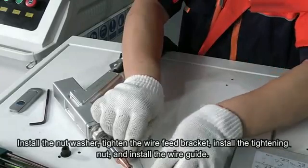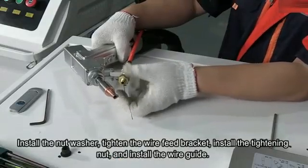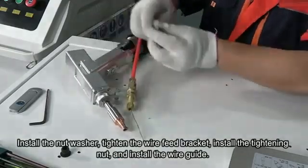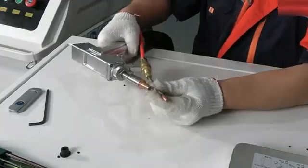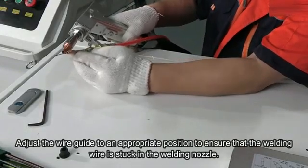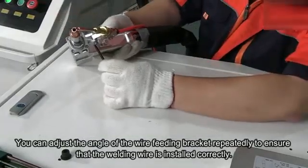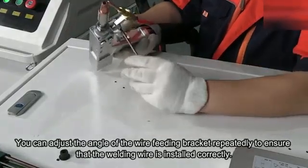Fix the welding wire through the wear fit bracket to the gun height. Install the nut washer and tighten the wear fit bracket. Install the fasten nut and install the guide wear tube. Adjust the guide wear tube to the proper position and ensure that the welding wire is seated into the welding nozzle. You can repeatedly adjust the angle of the wear fit support to ensure the welding wire is properly installed.